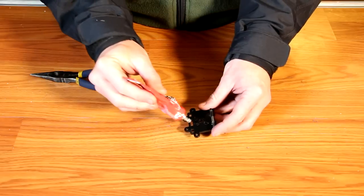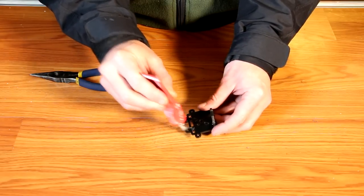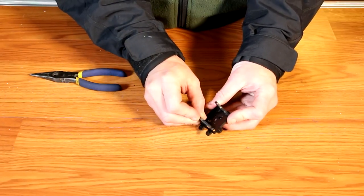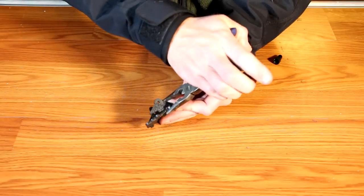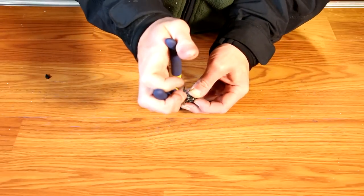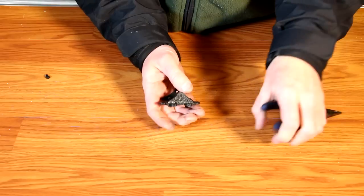Now repeat the process for the outside. Add a little bit of glue to either side of the slot. Then taking the smaller swivel with the rough side out, insert one of the tabs into the small slot. Using a pair of pliers, snap one side into place. Once done, repeat the process for the other side. Again, the plate should feel fairly secure.